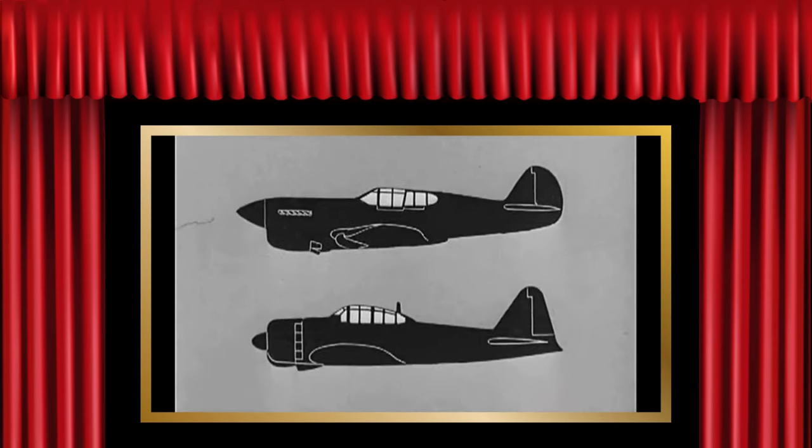Now let's take them in profile. The engine of the P-40 is inline; the Zero is radial. Note the deep radiator on the P-40 as compared to the shallow oil cooler and air scoop on the Zero. See how the cockpit canopy on the P-40 is much further back from the nose than on the Zero. What's more, the canopy on the P-40 fits into the fuselage, while the canopy on the Zero sits on the fuselage. The P-40's tail is rounded and curves in toward the nose.